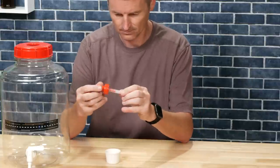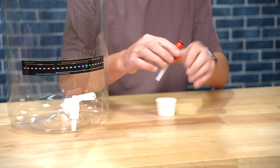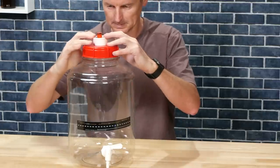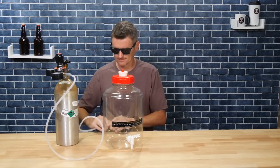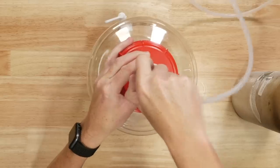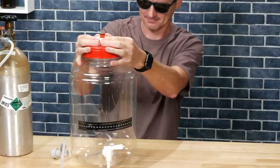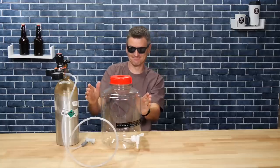My first thought was to replace the airlock with a carbonation cap. I added a bit of tubing to the carb cap and stuffed it into the bung — a pretty tight fit. I pushed the carb bung into the lid and applied just a touch of pressure, 2–3 psi. That seemed to work, kinda. The fermenter was holding pressure, but it felt like a house of cards. A gentle squeeze on the bung and it failed — back to the drawing board.